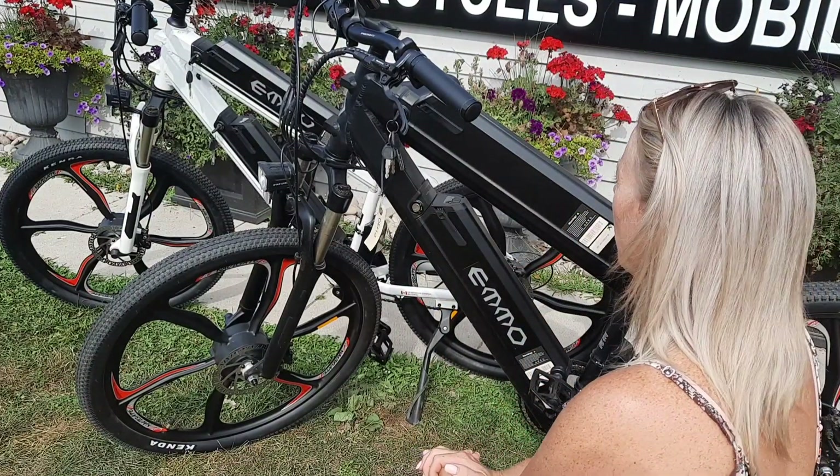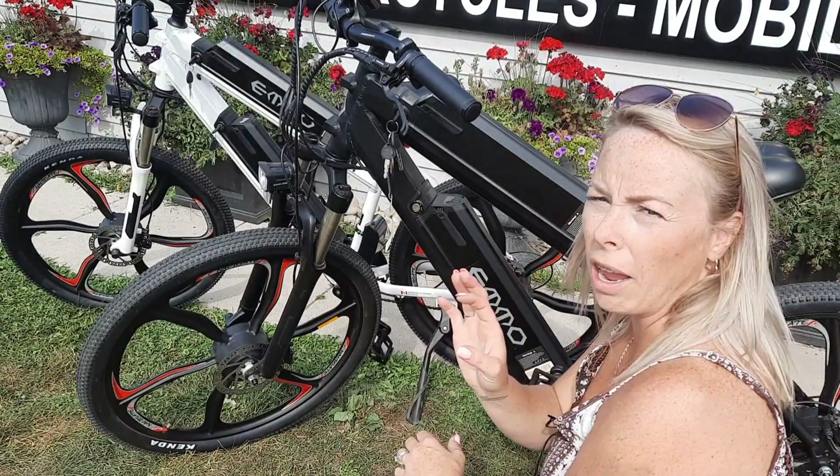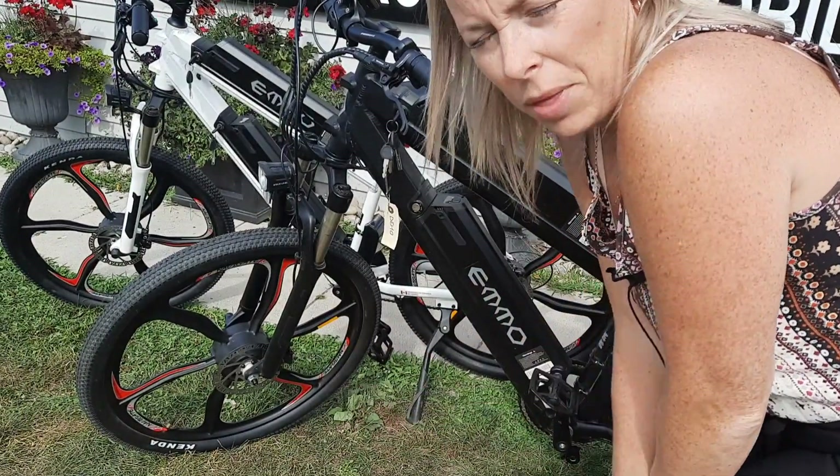Have fun with this bike. It is very underrated, especially for its price point. Thank you very much for watching.